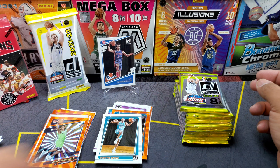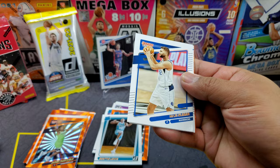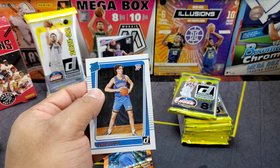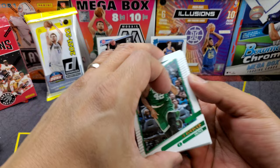Next pack: Seth Curry, Gordon, DiVincenzo, Bridges, Randall, Maxi Cleaver — and here we go, Josh Giddey! And the orange is another Jamal Murray. So guys, who do you think is gonna win Rookie of the Year in this class? Let me know down below — and actually that's gonna be the giveaway question, so stay tuned.